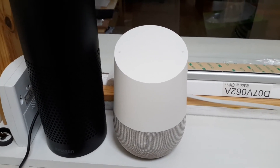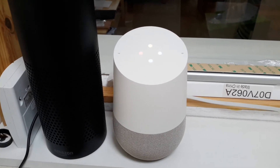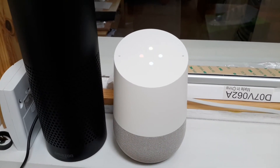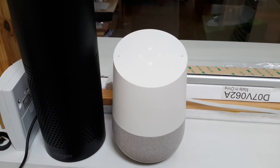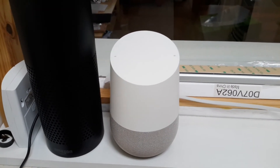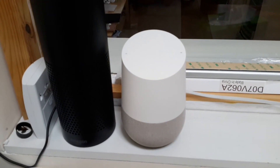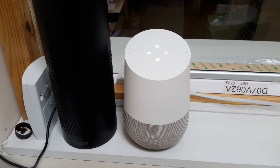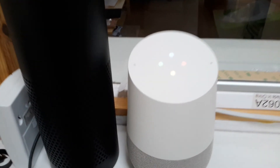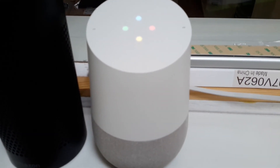Hey Google, set the thermostat to 16. There you go, setting the downstairs nest to 16 degrees. So it knows my nest is called downstairs nest, but hey Google, what's the downstairs nest temperature? It looks like that thermostat hasn't been set up yet. Just open the Google Home app and go to Home Control to add a thermostat. Now that command has always worked.